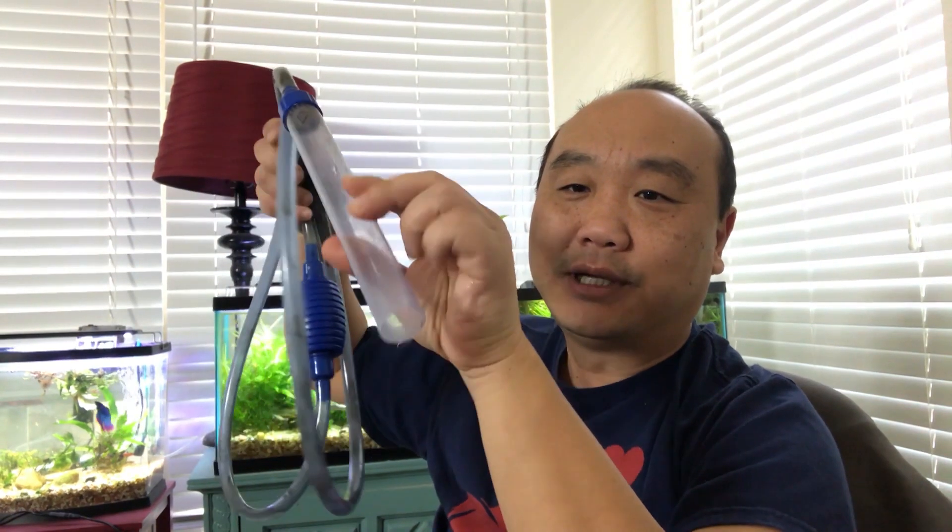What you need is a gravel vacuum, also known as a siphon - this one is for 10-gallon size, they come in very different sizes. You'll need a bucket, and you'll need a scrubber. Now depending on the kind of fish tank you have - I have an acrylic tank - this acrylic scrubber works on both acrylic and glass. It's the blue one, not the white one.